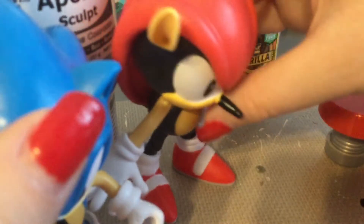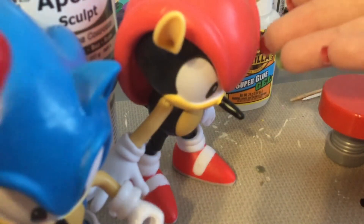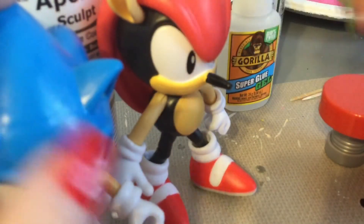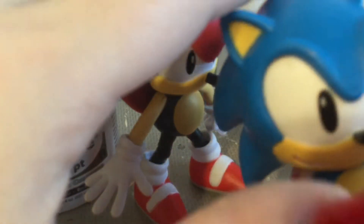I think Jax Pacific should release Ray the Flying Squirrel so we could complete the set — we can't possibly complete Mighty without Ray. Now that we've got all the painting and sculpting out of the way, time to go over the articulation.